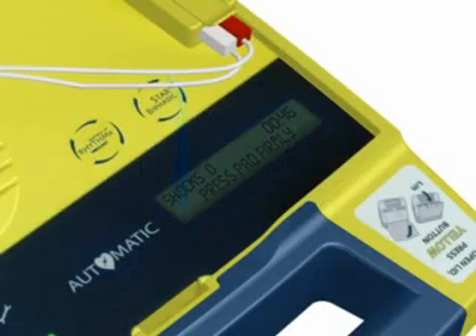Firmly place the pad without the liner on the patient, exactly as illustrated. This pad can be placed on either of the two locations shown.